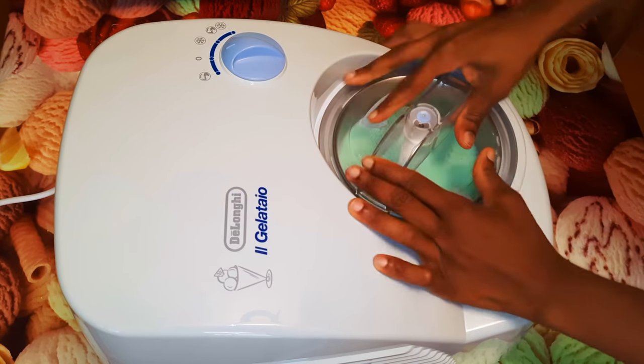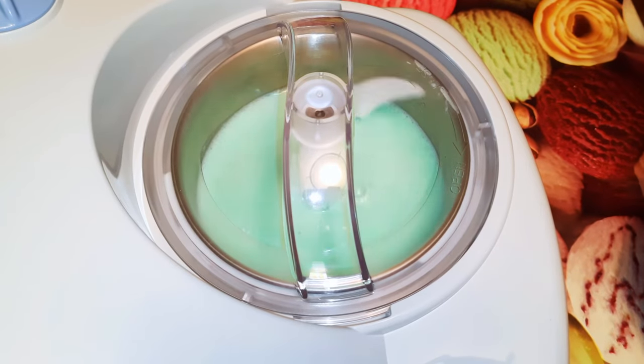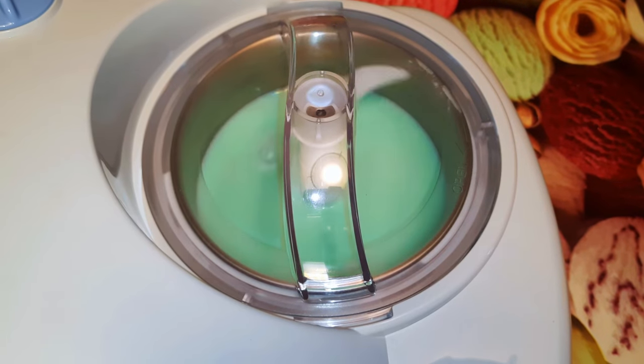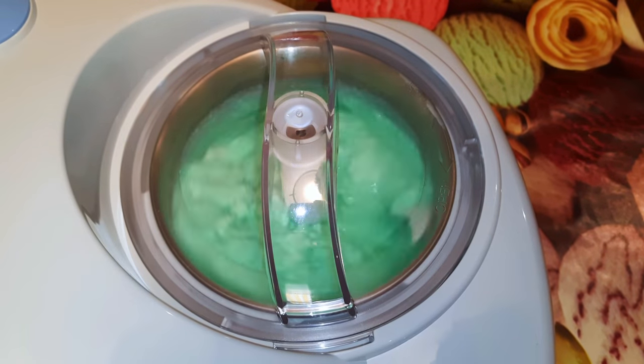I'll cover it up and start the machine. This will take about 30 to 40 minutes to be ready. I've also got the American quantity conversion in the description box — you can check that out. It's been about 20 minutes and as you can see it's coming out great.